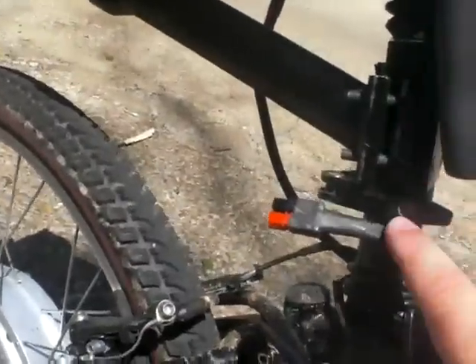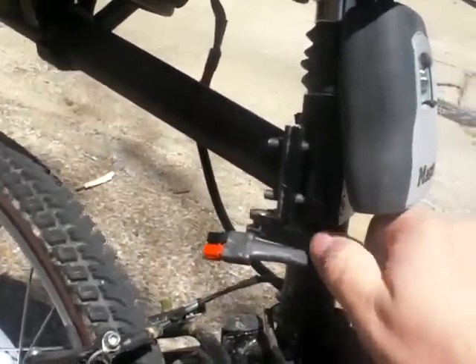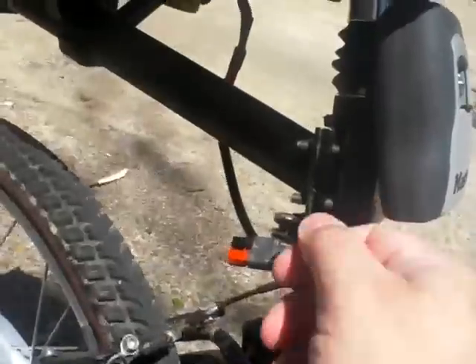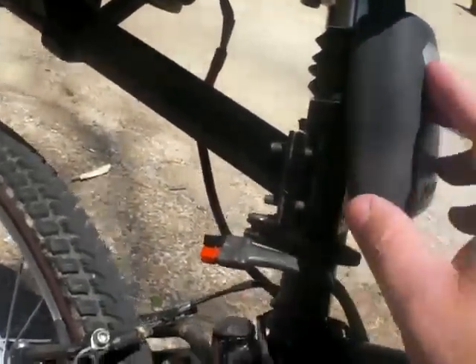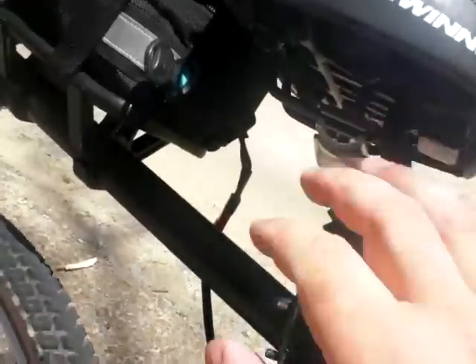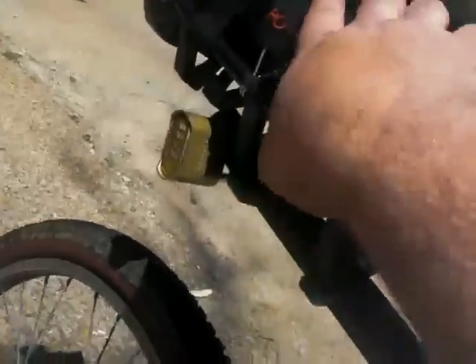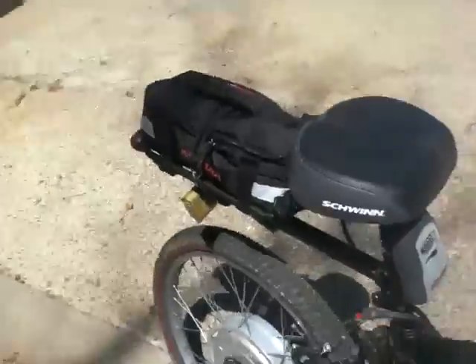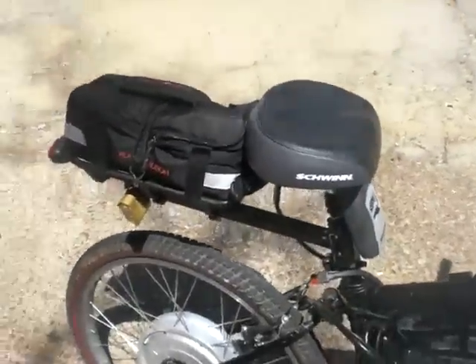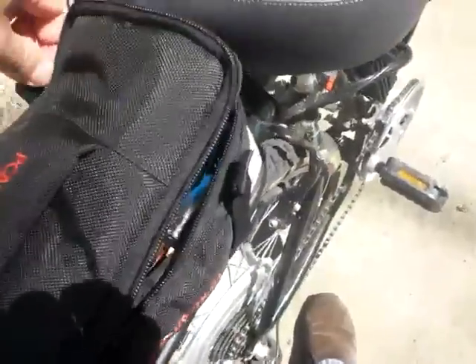Everything comes off with the seat post. I've got a seat post quick rapid adjustment with a key lock — you put your key in here and your seat post, rack, tail, and battery are all secured. At least everything would be secure except for the battery.